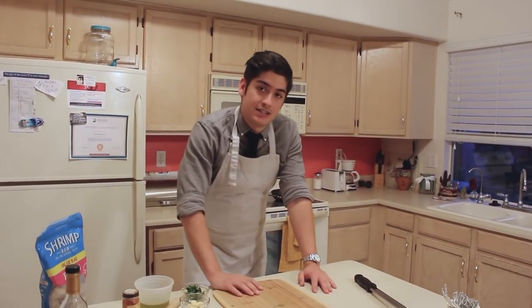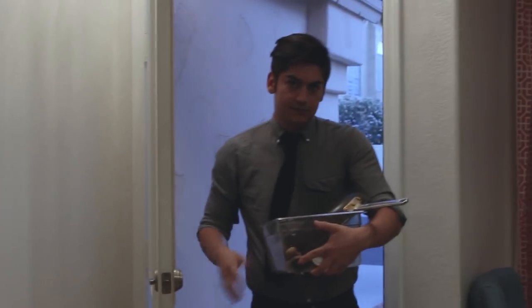Today's a very special edition of the show because we're cooking it at Bree's house this time — a place with no knives, no cutting boards, no gas burners, no nothing. This is just to prove how easy this dish is. Hello.